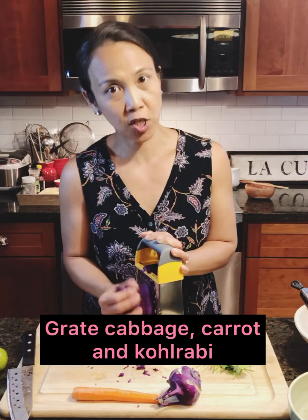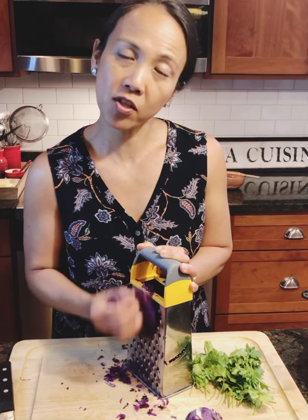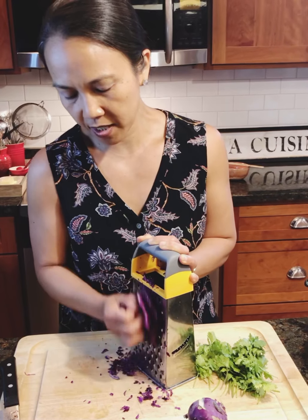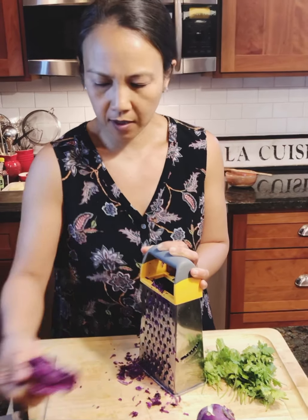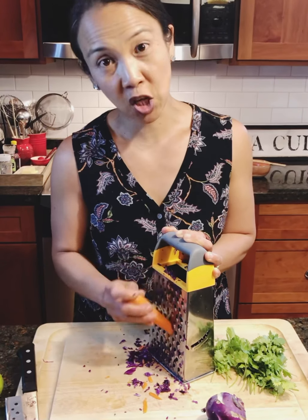So the vegetables. I'm actually grating this purple cabbage on the grater — you can also just chop it with your hands and a knife. But since I'm using the grater for the carrots, I thought I would just do this with the purple cabbage as well, and I definitely don't want to lose any pieces of my fingers, so I'm going to stop where it gets close.